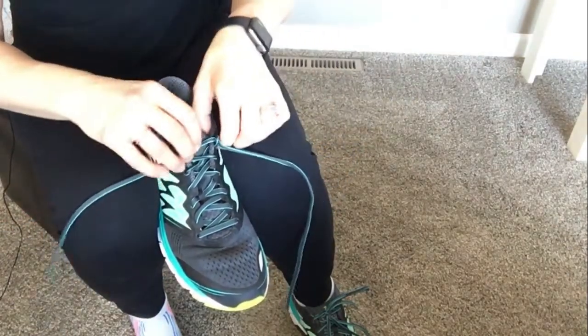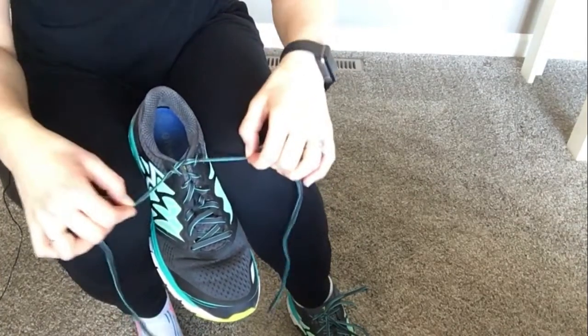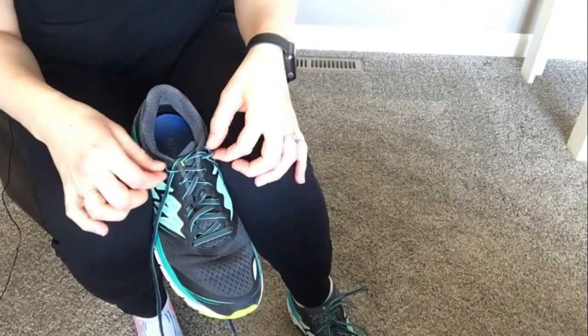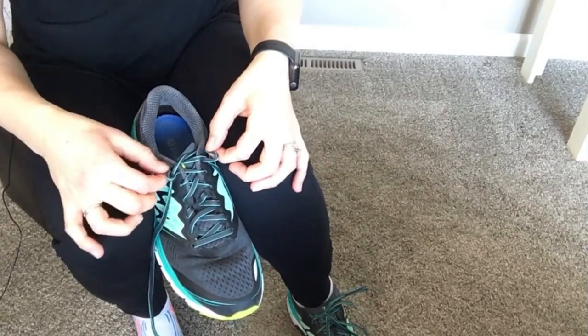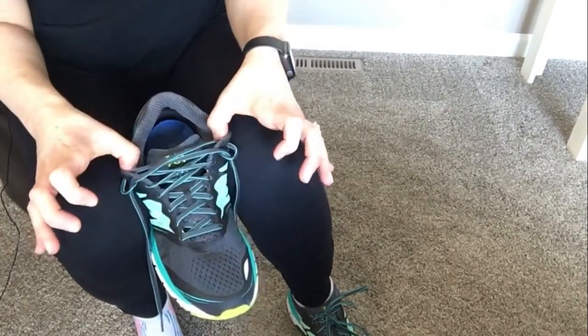Then you're going to pull your normal laces. You can do kind of a wiggle like that to loosen it up again. You'll pull on the very top hole lace, and then you'll be able to loosen your shoe normally.